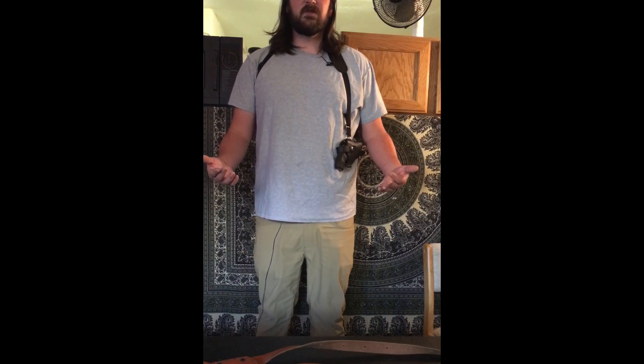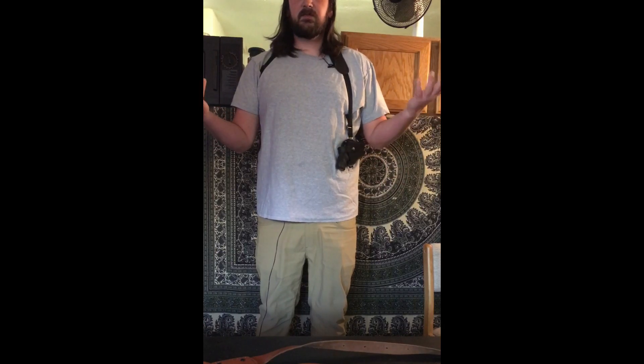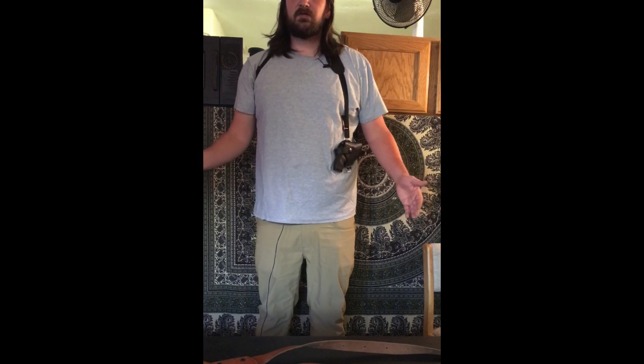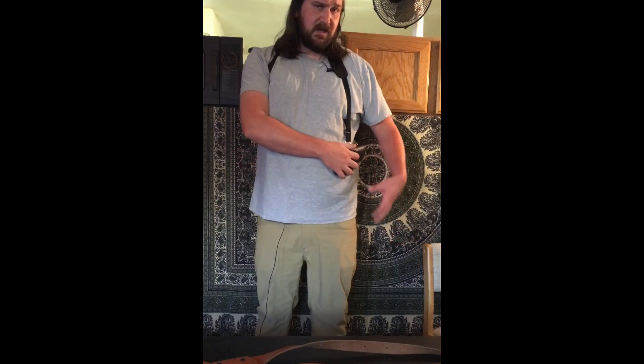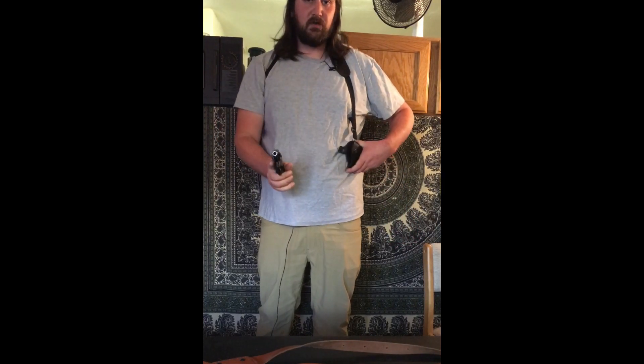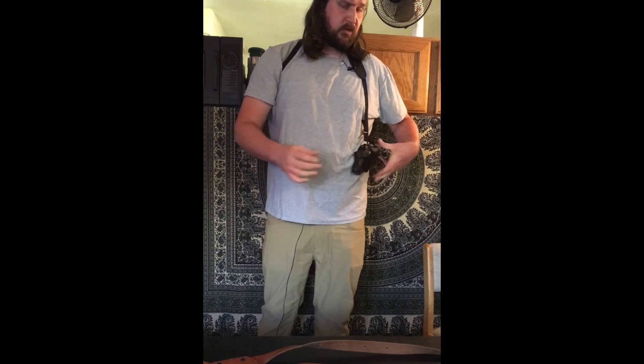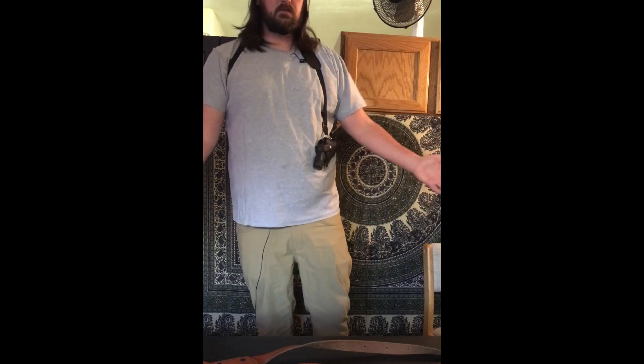The way a shoulder holster works is that you have two loops generally — sometimes it's just one. You put one arm through this loop, one arm through that loop, and then the gun itself hangs generally between your clavicle and your navel. It's typically on your weak side, so it's a cross-draw system. You go from your strong side — I happen to be right-handed — strong side to weak side, that's where you draw the gun. You can see the way it's held on my body; the weight of the gun pulls it all down and keeps it tight.